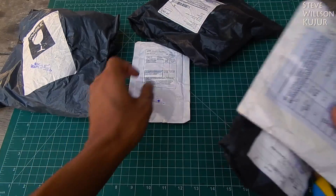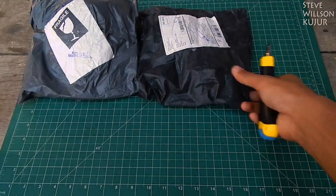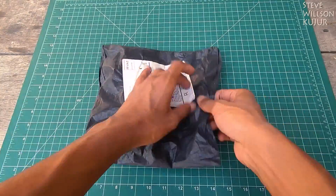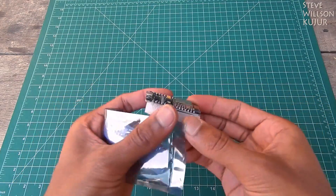Hello YouTube, Steve here, and this morning I got 5 parcels, and in this video I'm gonna show you a quick unboxing of these. Let's start with this one — it's a NodeMCU.